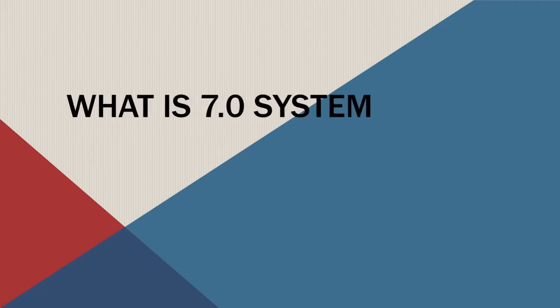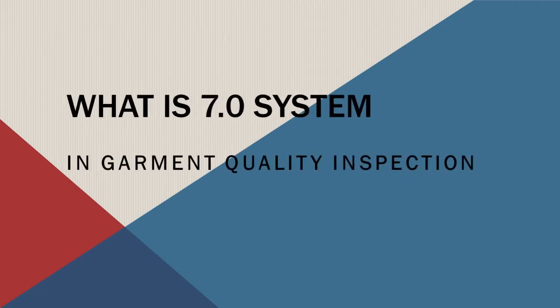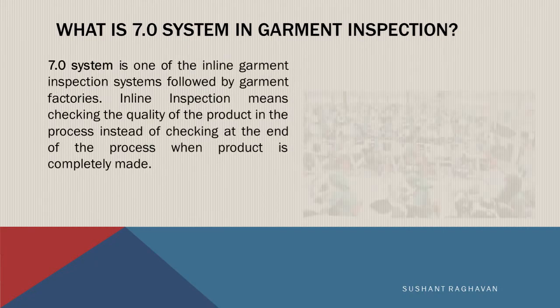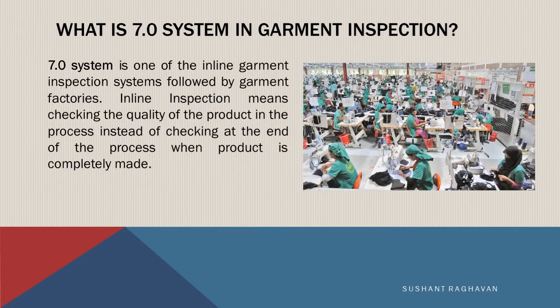What is the 7.0 system in garment quality inspection? The 7.0 system is one of the inline garment inspection systems followed by garment factories. Inline inspection means checking the quality of the product in the process, instead of checking at the end of the process when the product is completely made.